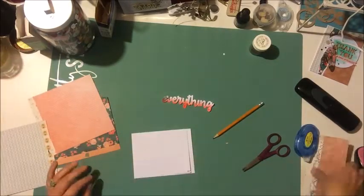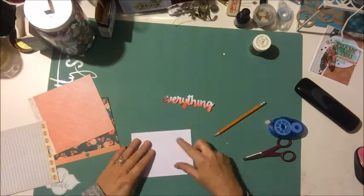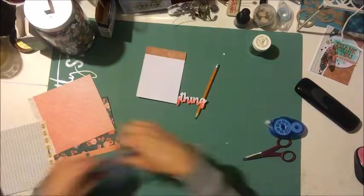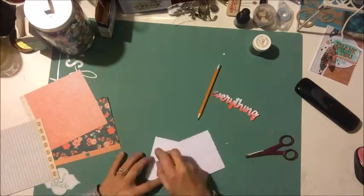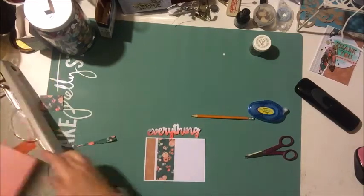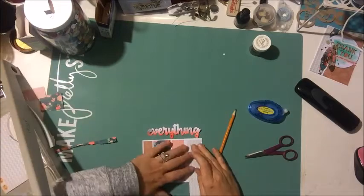You can see here I have the word 'everything' cut out — that's from our Card Sentiments One cut file — and I'm just watercoloring it in kind of an ombre fashion. I used a little bit of red watercolor and just started at the bottom, then let my brush kind of not quite dry out, working all the way to the top.